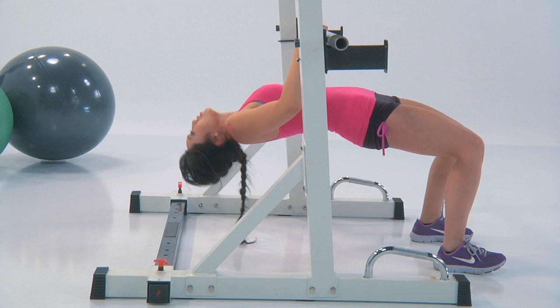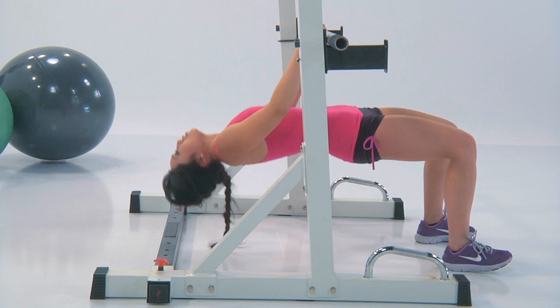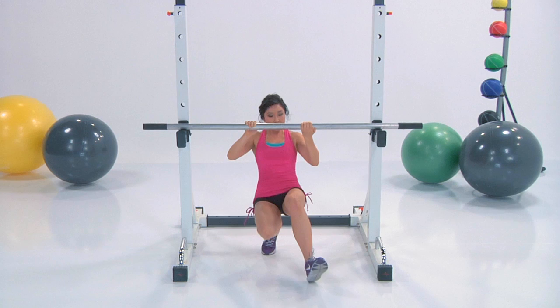Nice work. Halfway up, all the way down. Lift and lower. Make sure your toes are forward. Squeeze everything. You're doing such a good job. Pull through — you've got this. Good work, guys.